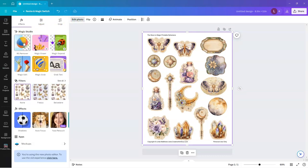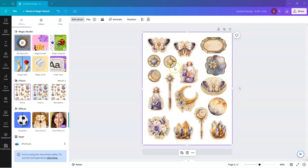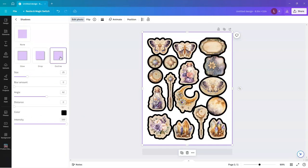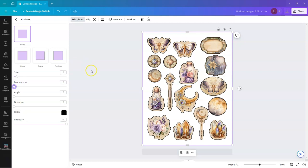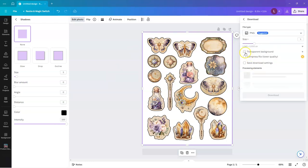The Background Remover Tool in Canva is very quick and effective at completely removing backgrounds with one click — it is in fact my favorite Background Remover Tool. Once the background is removed, select the Shadows option in the FX tools, then select Outline. Make sure the Blur, Angle, and Distance settings are set to 0, the Intensity is set to 100, and the Color is set to Black. For the Size, select 5. Click the Share button, then Download. Make sure the Transparent Background option is checked, then download the file to your desktop.